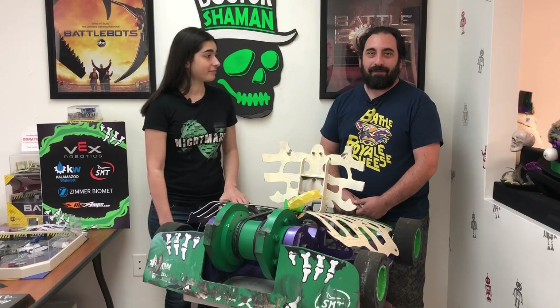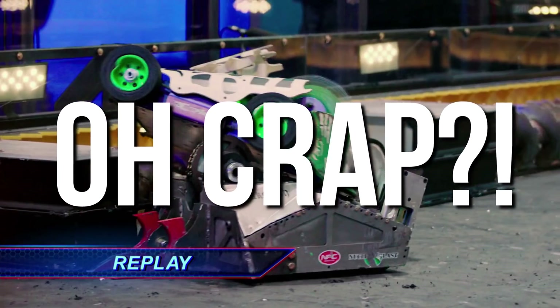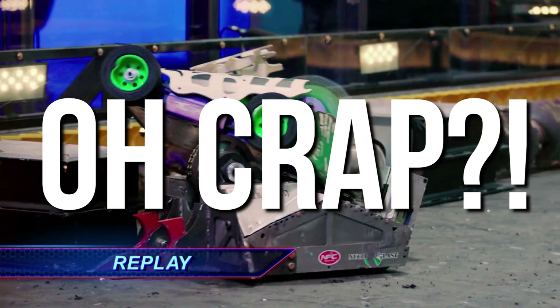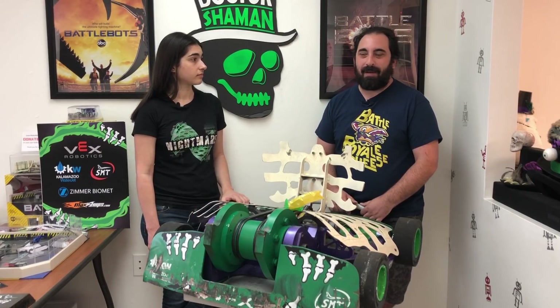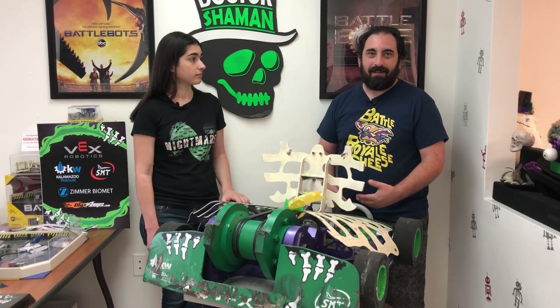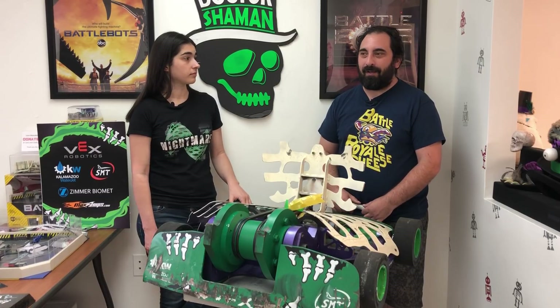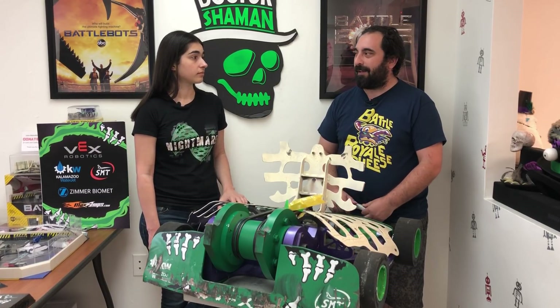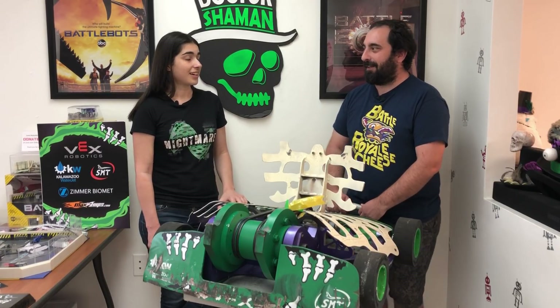And he just lined it up perfectly and was able to get us right onto those screws. That was definitely a gut-punch moment for us because it had been such a high-intensity back-and-forth match. We had some good hits on him, but he was showing dominance the entire match as well. So it wasn't like an obvious win even at that point. Getting up onto the screws right at the last 30 seconds was like a kick-us-while-we're-down kind of thing.